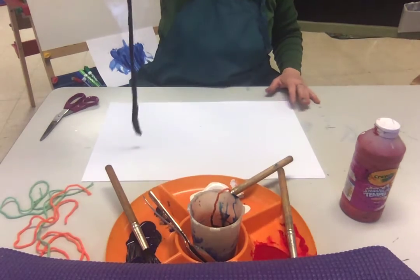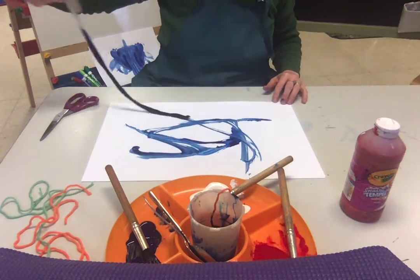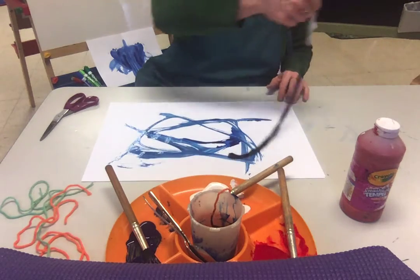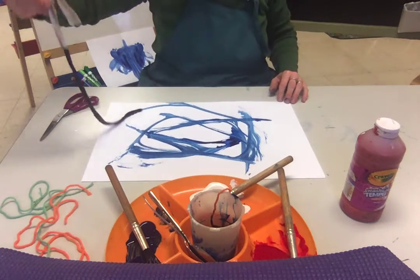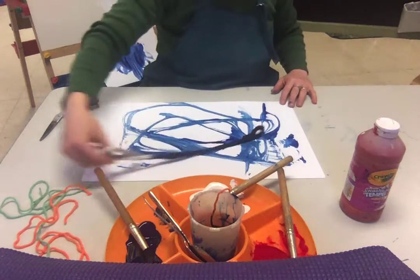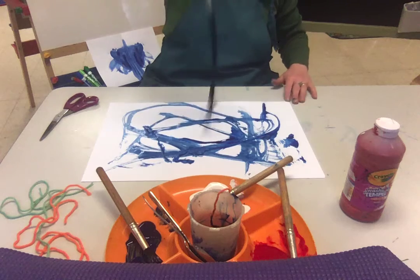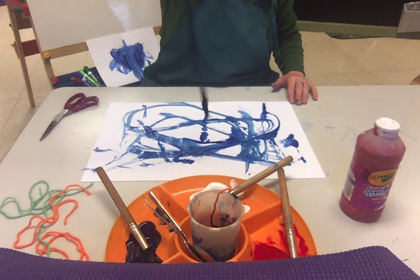This is where having a nice big piece of paper will come in handy because it's good for gross motor movement — seeing if you can really work it around the paper. And then what happens when you splitter splatter, and it's gonna splitter splatter everywhere.